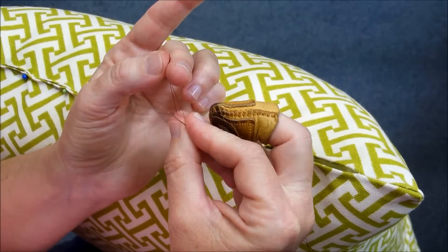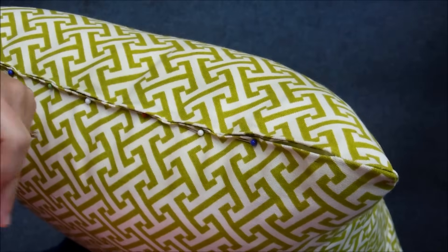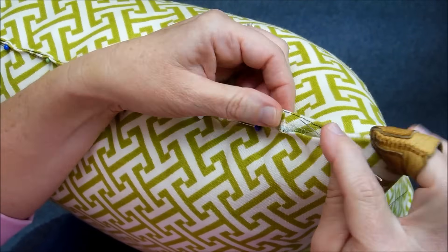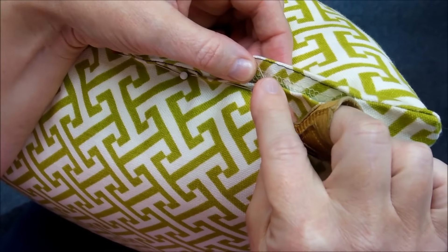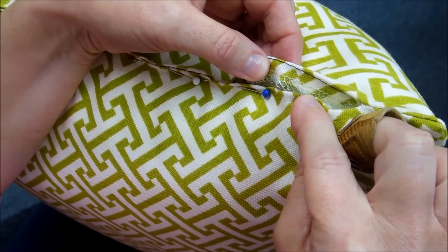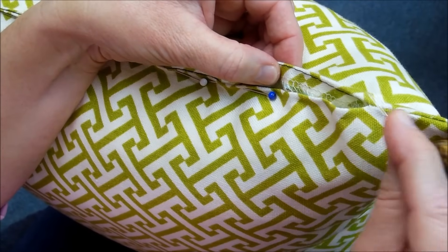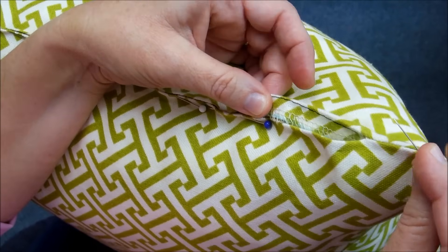I put a big knot at the end so that it would not pull through the fabric. The other thing I've done to prepare is that on my sewing machine I stitched a black line 3/8 of an inch away from the edge of the fabric. Normally I would also match the thread to the color of the pillow fabric, but so that you could see it better on the video I did it in black.